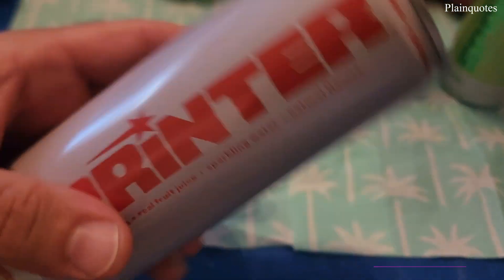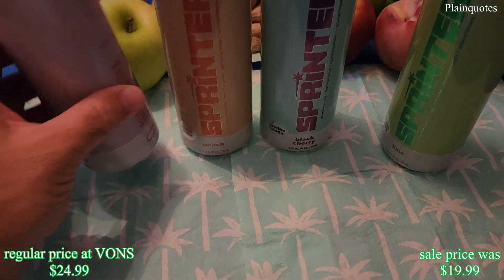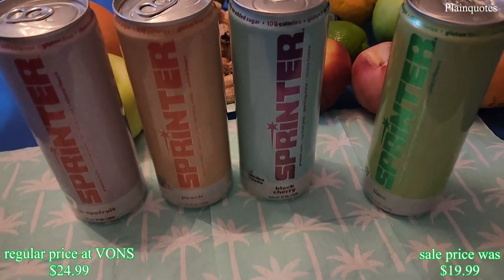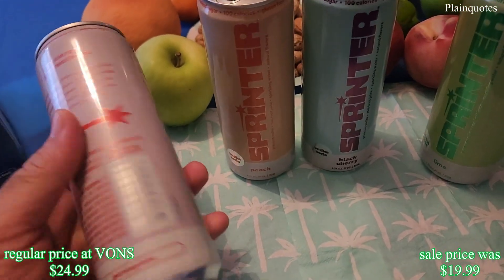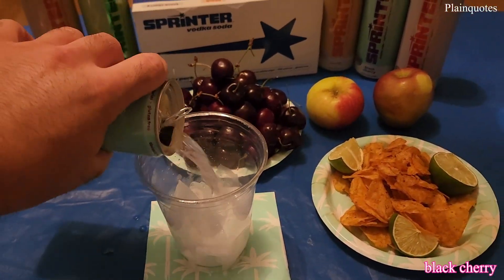fruit juice, sparkling water, and natural flavor. You can see that on the cans, and luckily there's no makeup stains or anything like that on the cans. Just simple cans. Let's start with the black cherry flavor — it kind of gives me a little